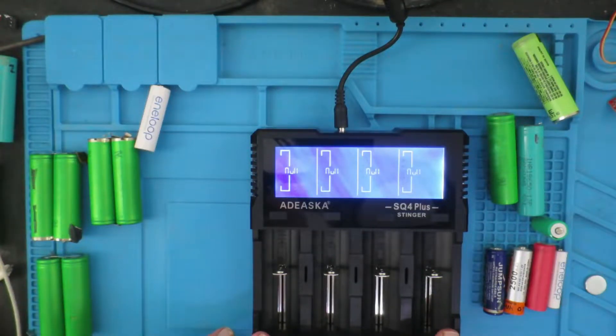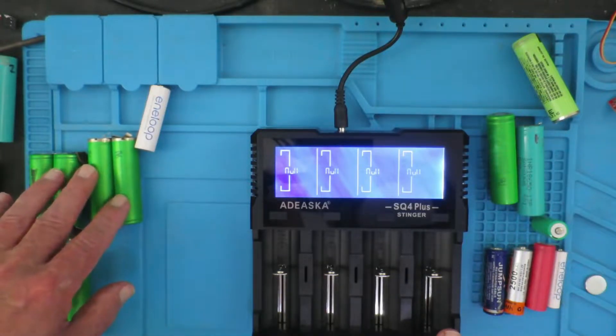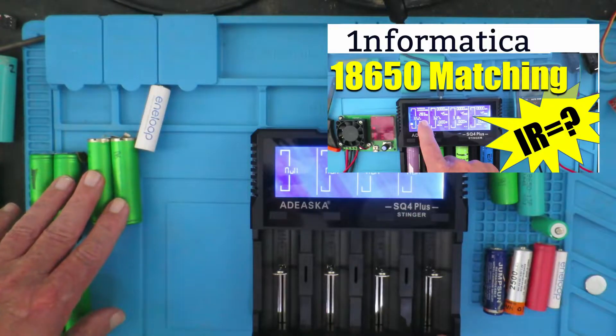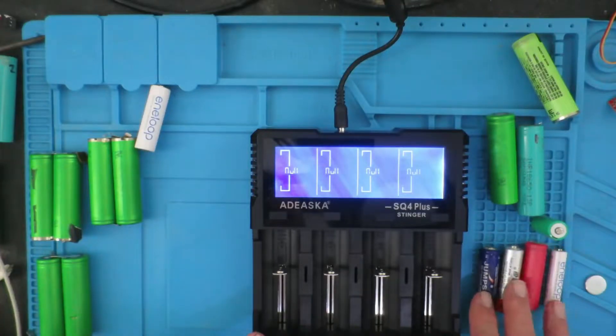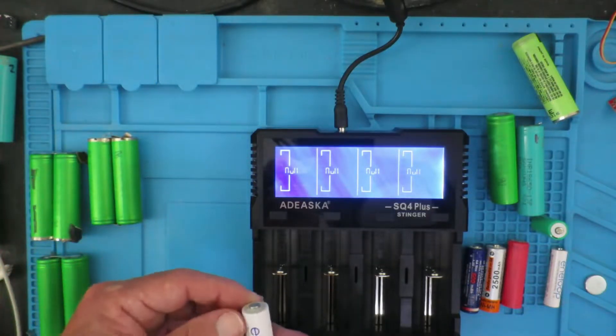I recently bought this charger especially because it can measure internal resistance, and I'm using that to select cells to match them for building my own battery packs — there'll be a link to that video above. I just thought I'd do a general video of it, as I find the charger to be very useful in charging all sorts of different styles and sizes of cells — for example, our favourite Eneloop here.